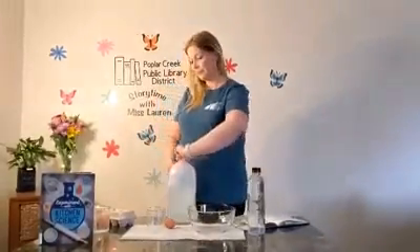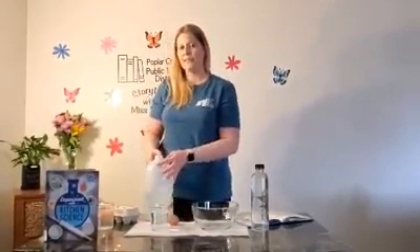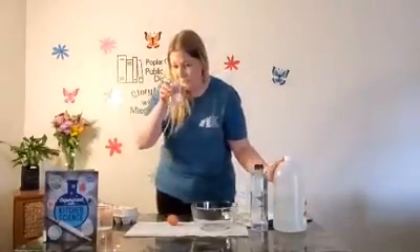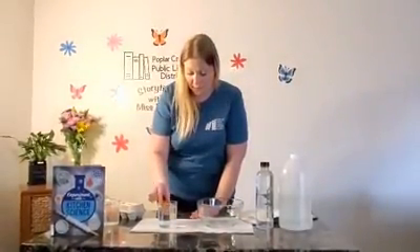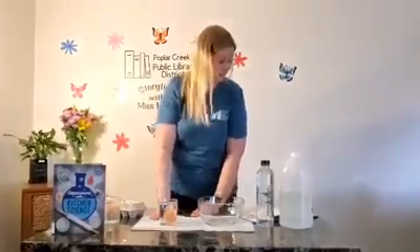To start our experiment, all we are going to do is pour into our cup the vinegar. It kind of looks like water, but it's not water — it smells very funny. It is vinegar. The next thing you're going to do is take your egg and put it inside your vinegar. When you put it inside your vinegar, make sure you go very slowly — you don't want its shell to crack.